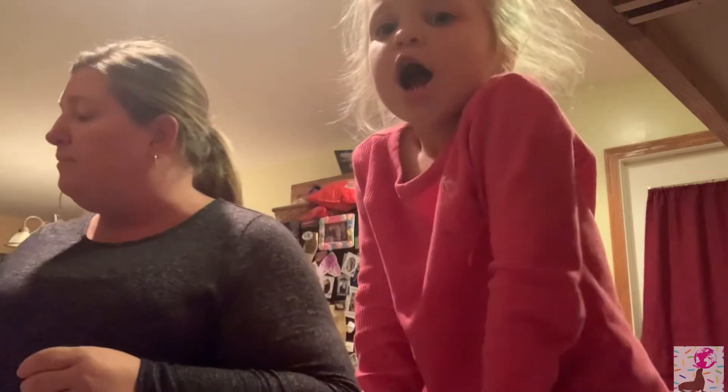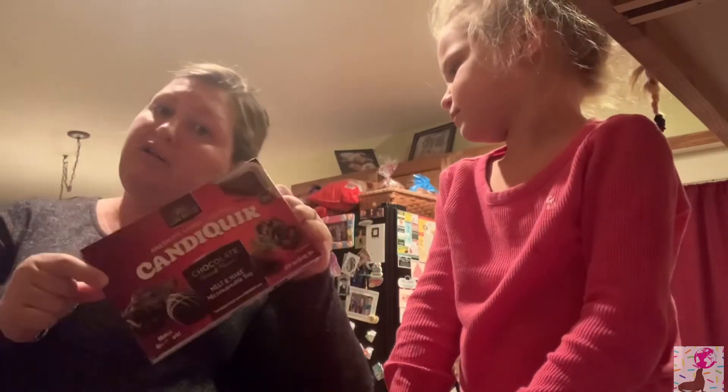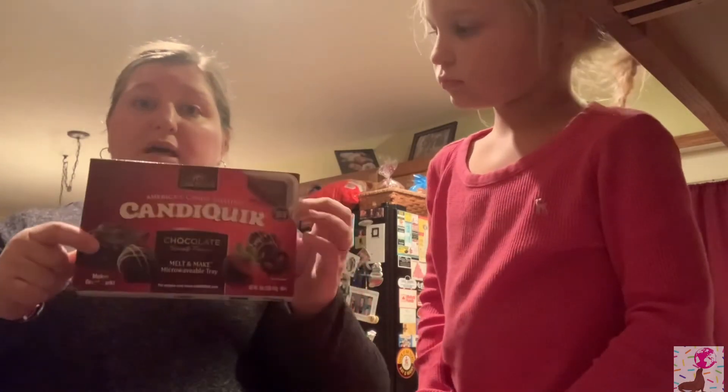If you want a simpler option, you can get chocolate that comes in a tray — just microwave it by the directions on the box and it's a lot less messy. But we're going to go with the Nestlé semi-sweet chips. If you guys are doing this with us, just follow our lead!